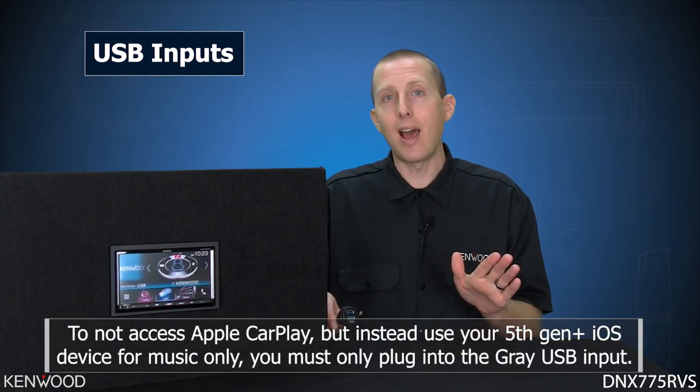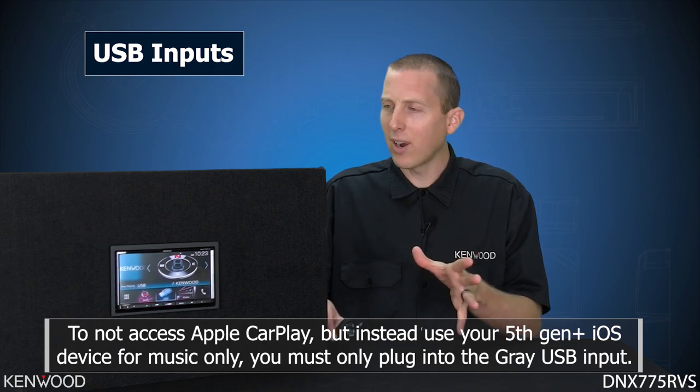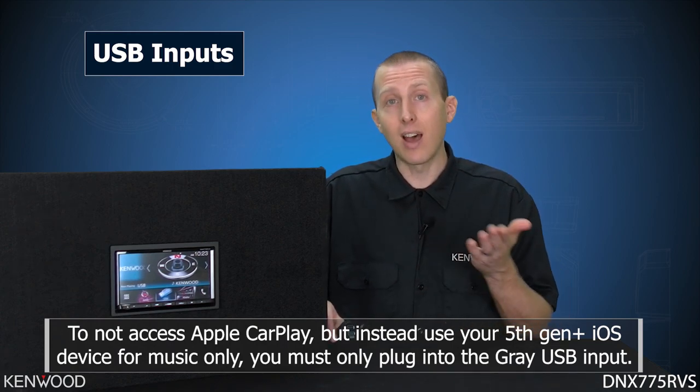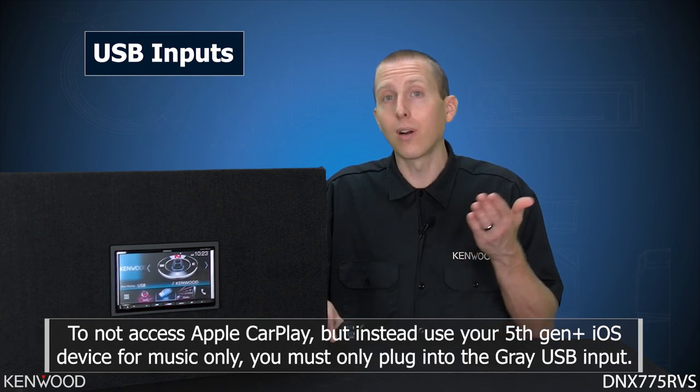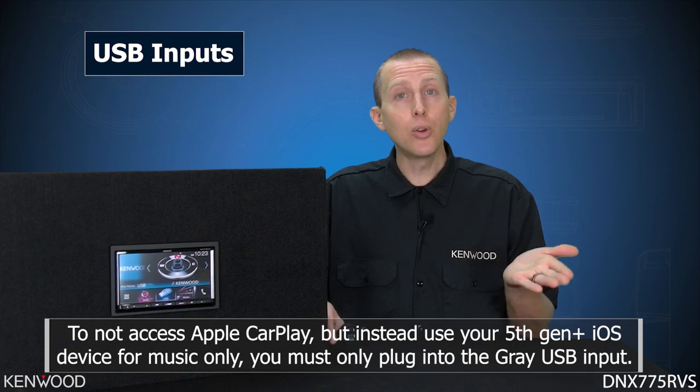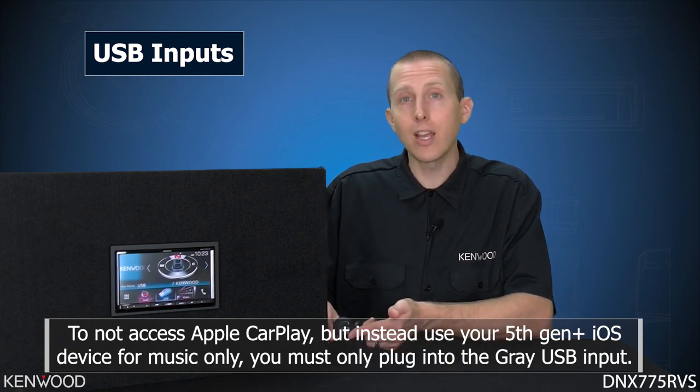Alternatively, if you do not want to access Apple CarPlay — for example, while using the Garmin navigation — and you simply want to access music from your iPhone or iPod device, assuming it's fifth generation or higher, you can do so by plugging into the gray USB input.